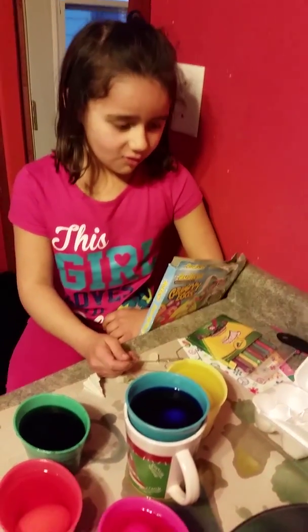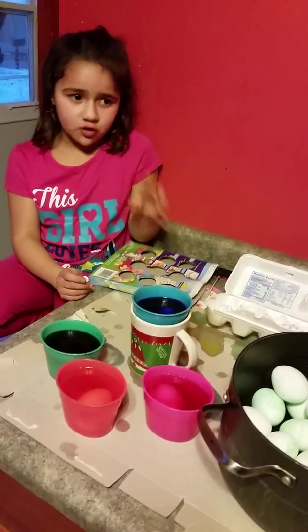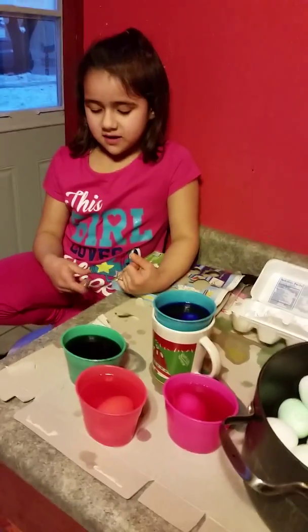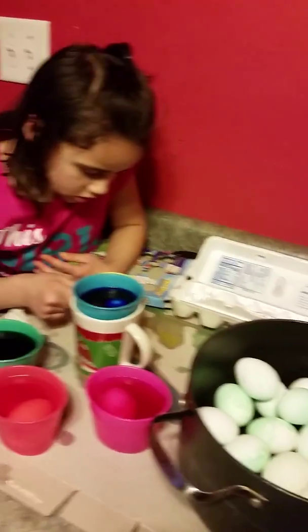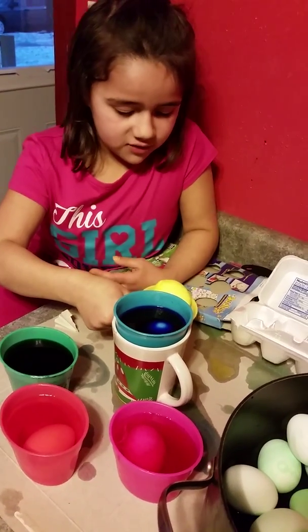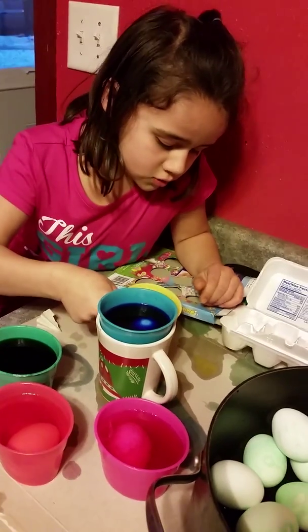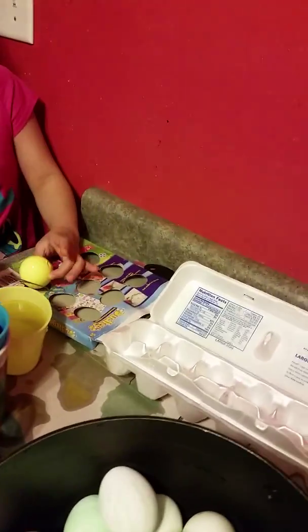I'm going to let them be in there for a little while — for one minute, or however many minutes I want. We're going to wait until the yellow looks good and then take the yellow out. Okay, so yellow is finally done. All these colors are finally done. We'll take the yellow out and put it over here on the dry grass.